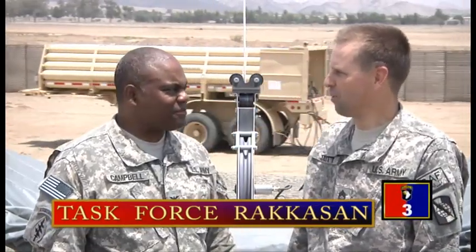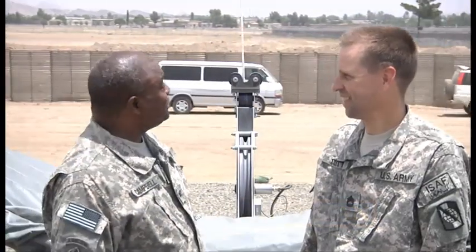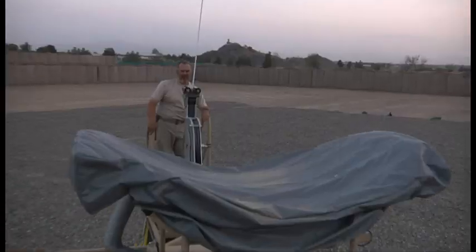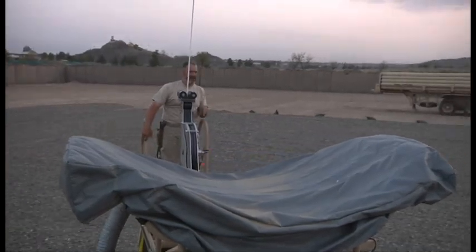We're not on a carnival ride — what's going on here? Why are we moving around? Actually, Kenny, you're sitting on the ground station for a persistent surveillance ground system, called the PGSS. It's a big balloon or aerostat that's way up in the sky above us, and the ground station moves to compensate for the movement of the balloon.